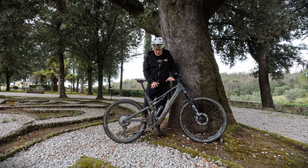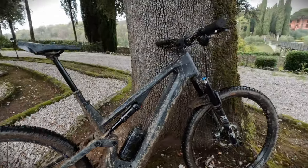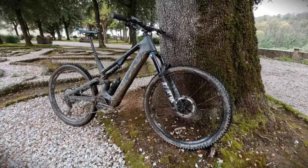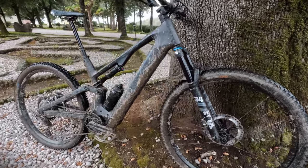The Canyon frame has a carbon front triangle and a carbon rear triangle. It's got 150mm travel on the front, 140mm on the back. It's essentially a trail bike — it's not been designed to go harder than that particularly, but it is a lot of fun. A do-it-all e-mountain bike for what I would call the mass market.